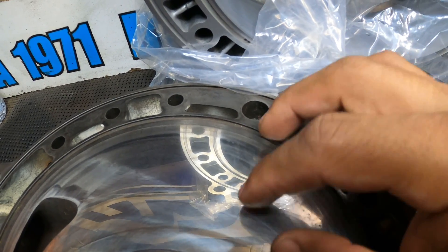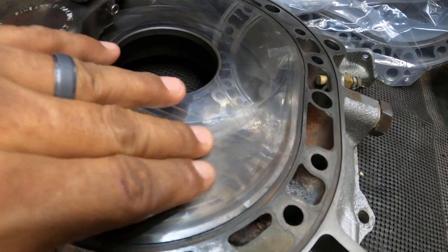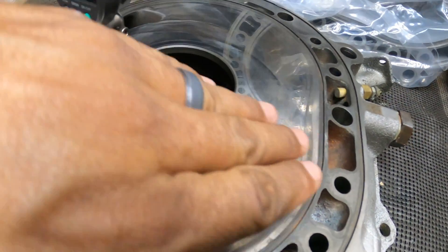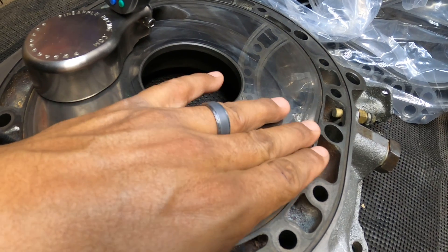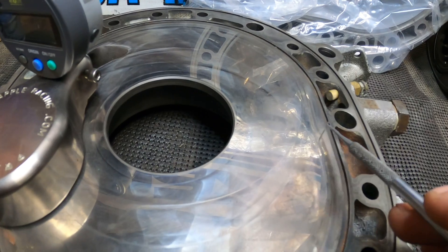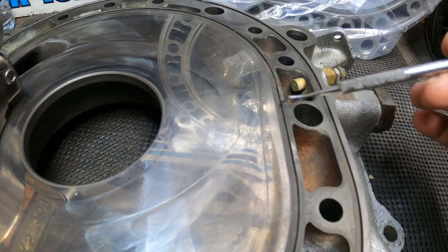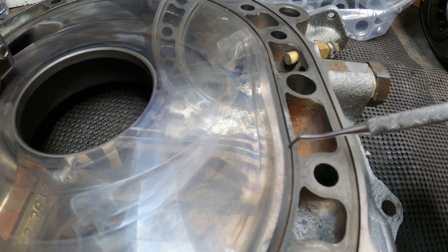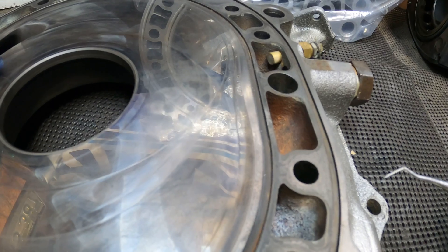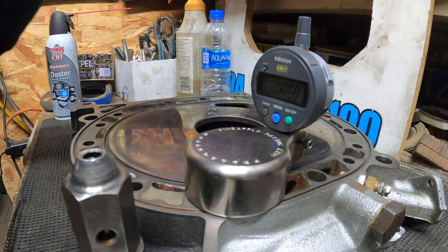That's one disadvantage these later 13B engines have - you can't grind them down as much as the old-school irons. These do have a wear limit. If I were to take them to Mazda Tricks, they would probably advise me to just get new or better used ones. They can only take so much off - about two thousandths of an inch is the most they recommend before you start running into issues with the sealing canal here. If you take too much off, you risk leaks or improper sealing, so you need a certain amount of depth.